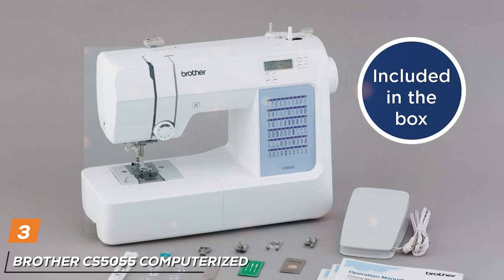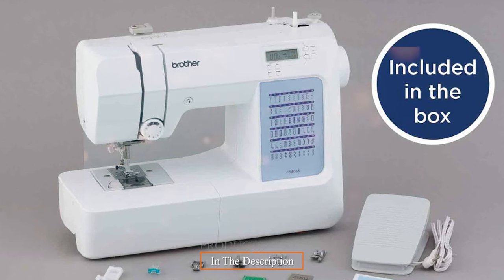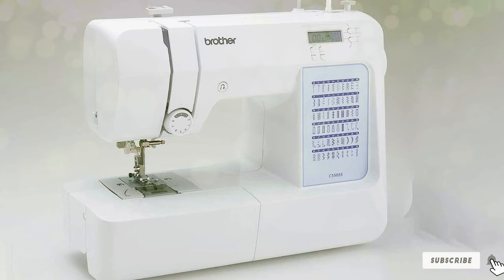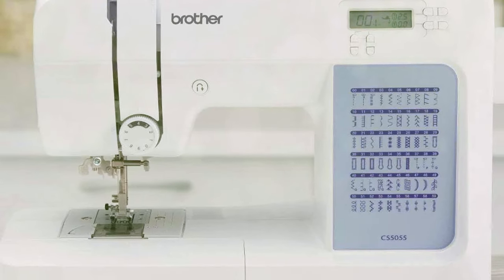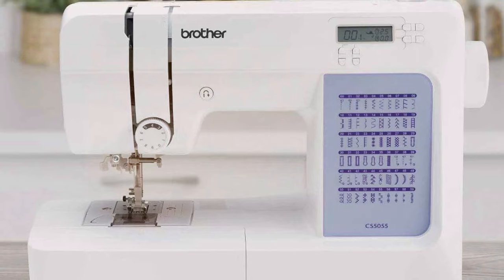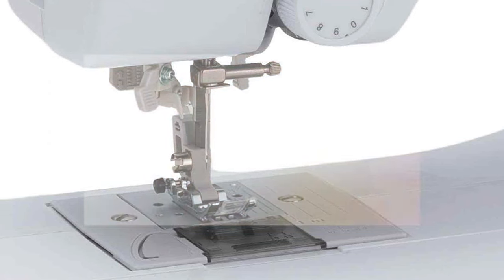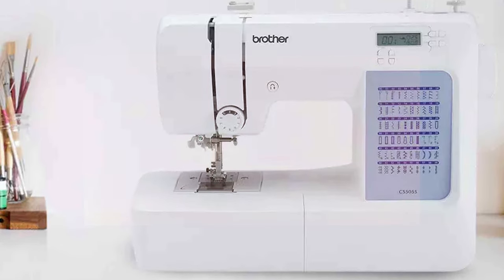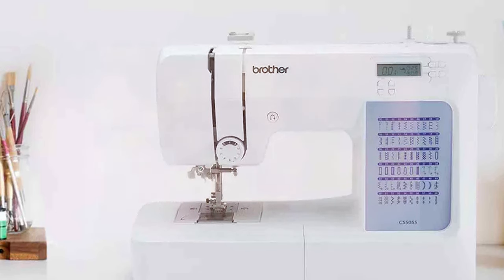The number three position is held by the Brother CS5055 Computerized Sewing Machine. The Brother CS5055 is a remarkable blend of innovation and user-friendliness, making it a fantastic choice for both beginners and experienced sewists. This model is a significant improvement over its predecessor, the Brother CS5055 PRW, offering an enhanced sewing experience. One standout feature is its impressive selection of 60 built-in stitches, allowing you to explore a wide range of creative possibilities. The digital interface makes it easy to select your desired stitch number, length, and width at the touch of a button. While it does require a foot pedal for operation, it provides helpful error codes, which can be invaluable for beginners learning to troubleshoot issues.